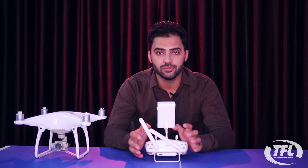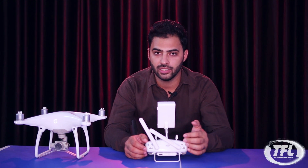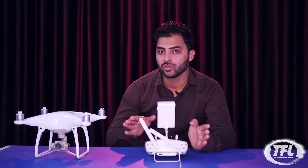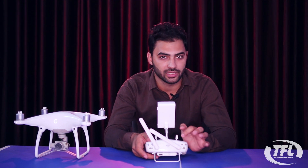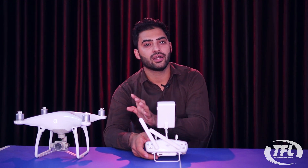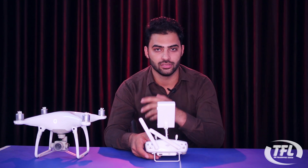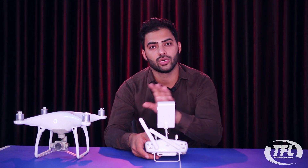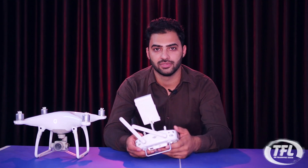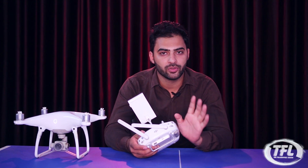You have to manually control the drone with no speed stabilization. If you cannot manage the air flow and lose control, the drone can crash because it moves with the wind. So ATTI mode should only be used when you are trained and experienced.